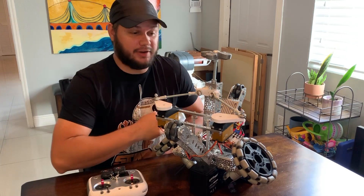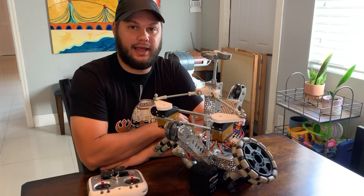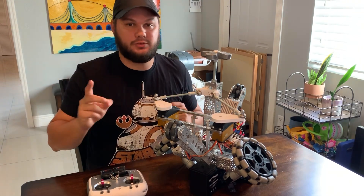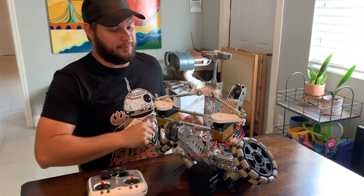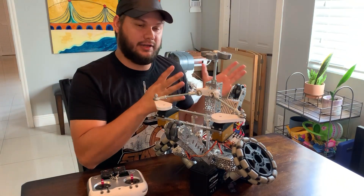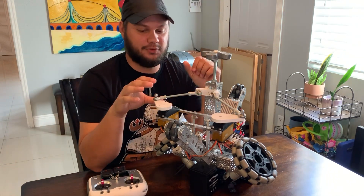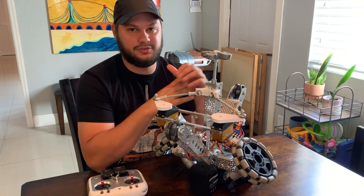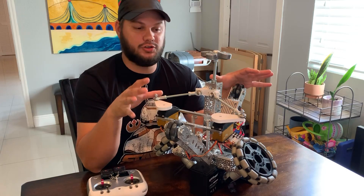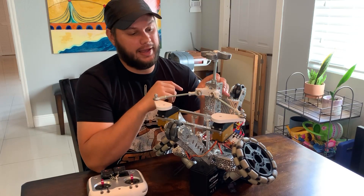I haven't worked on BB-8 in a very long time. I've been extremely busy with work, and I also started another project — WALL-E — which you can see in the back there. WALL-E mechanically is just about done; all I need to do is work on the cosmetics. But I gave myself a December 10th deadline to get my version 2 BB-8 fully done, so I've been chipping away at it.